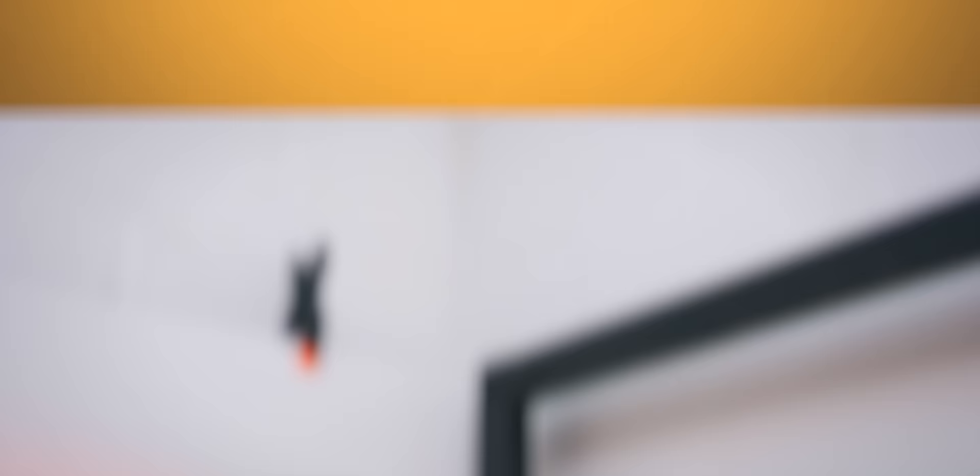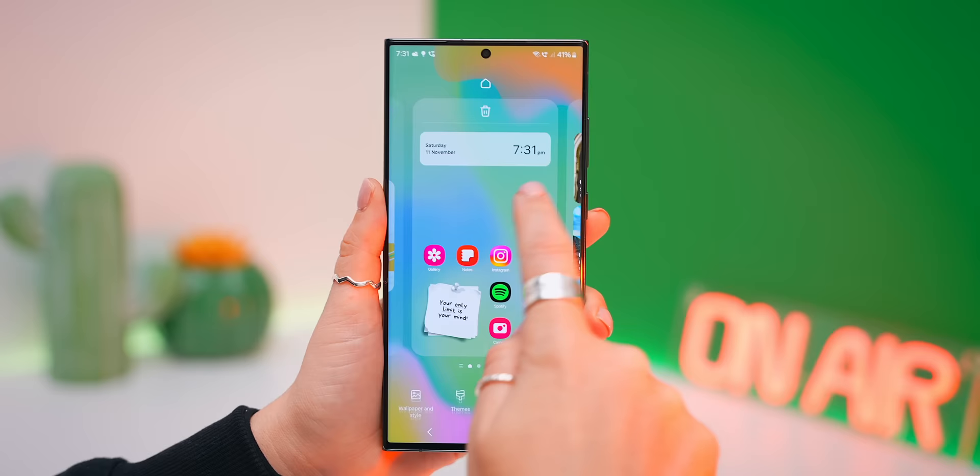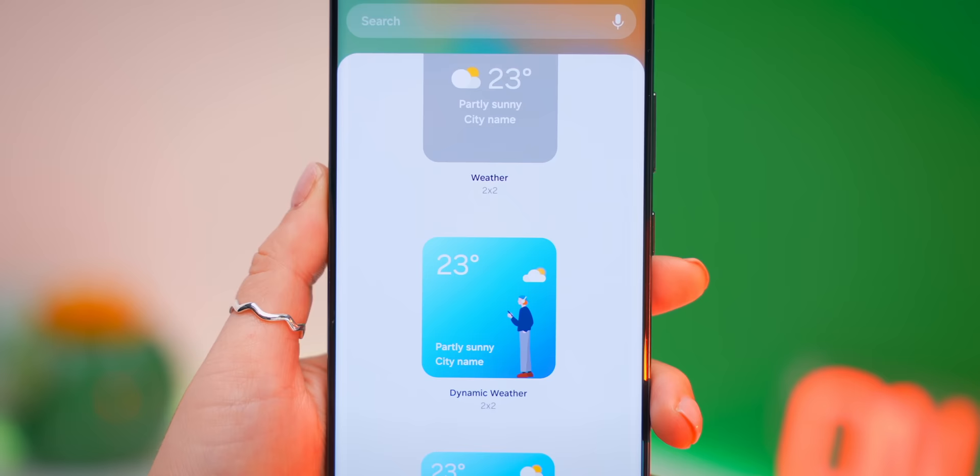I'll also be releasing a new video on Samsung's best customization soon, so make sure you stick around for that. But in the meantime, let me show you what's new with the home screen. The home screen widgets got some really cool updates — when you head into widgets and open up weather widgets, for example, you'll see a new one called Dynamic Weather.